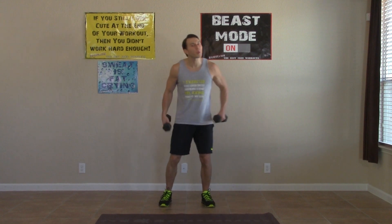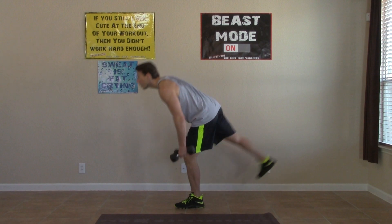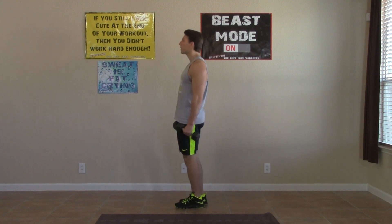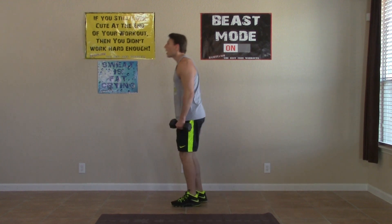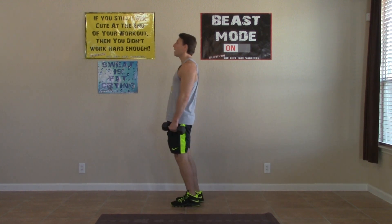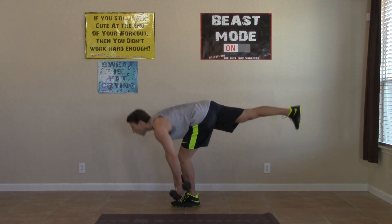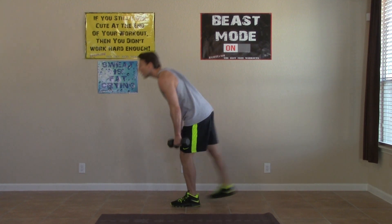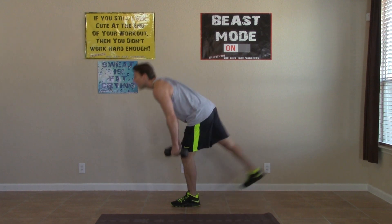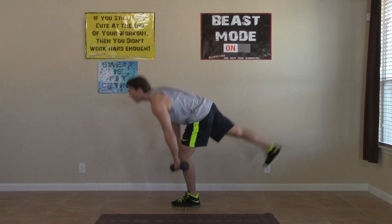All right, starting the third round, more than halfway done. We're going to do the work and we're going to see the results. One leg, stiff leg, deadlifts. These don't need to look pretty — just try your best, keep balance, and stay under control. All the way up, all the way down. We're already halfway done with this first leg. We have 30 seconds on each leg on this one. Try to keep those eyes forward, fixated on something so you keep your balance. Three, two, one. Switch it up, other leg now.